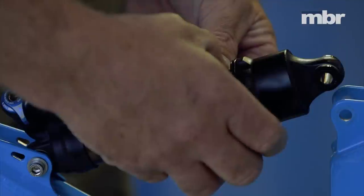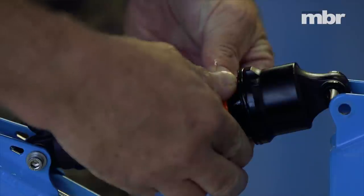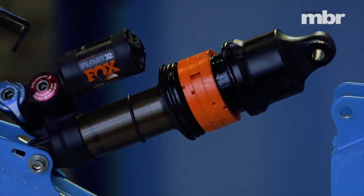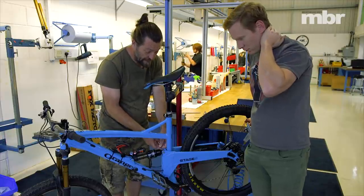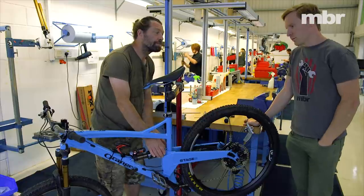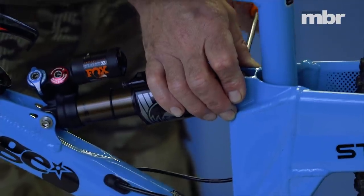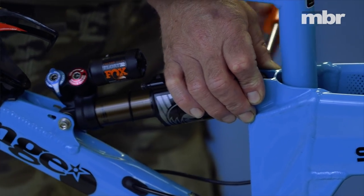You're well down on pressure, nowhere near the maximum, so the closing pressure isn't going to be anywhere dangerous. So now we'd have to go back and set the air spring, because we've changed the progression and we'll probably end up with a very slightly different pressure in there.